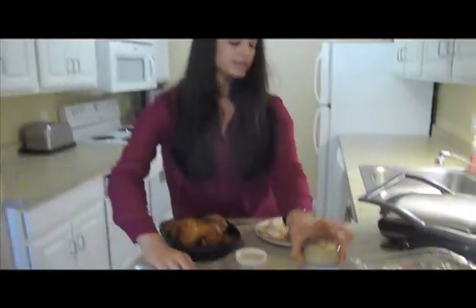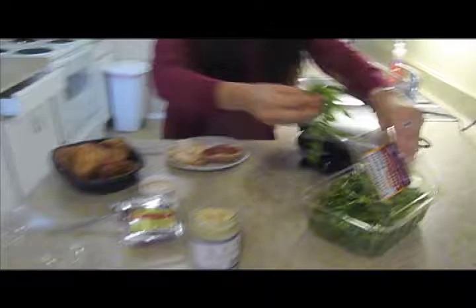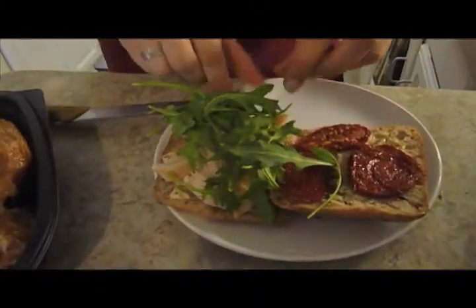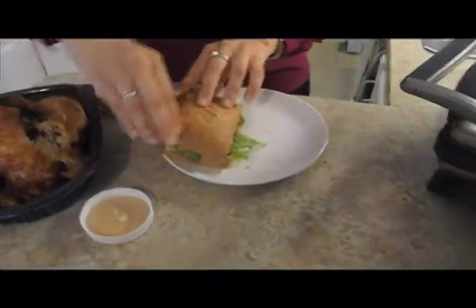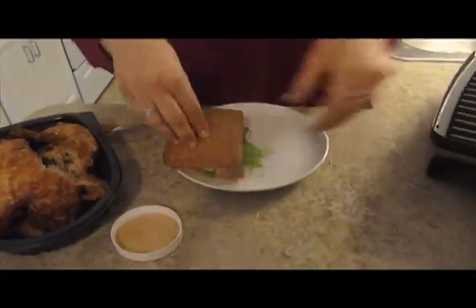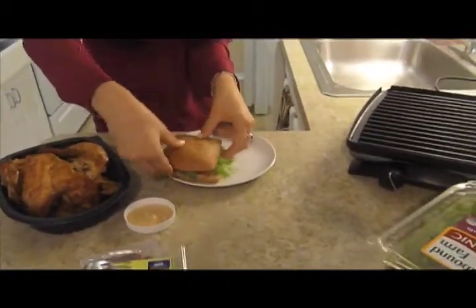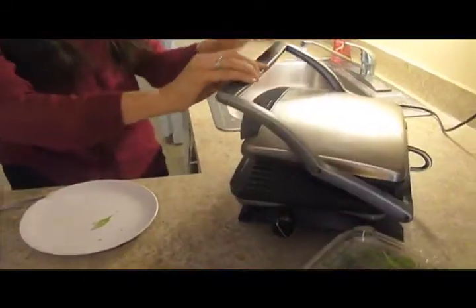And next we're going to add our arugula. This is pre-washed and so simple and easy to assemble onto the sandwich and into a salad. We're going to lay this on top, then put it in the panini maker just until the crust is golden brown and has the marks.